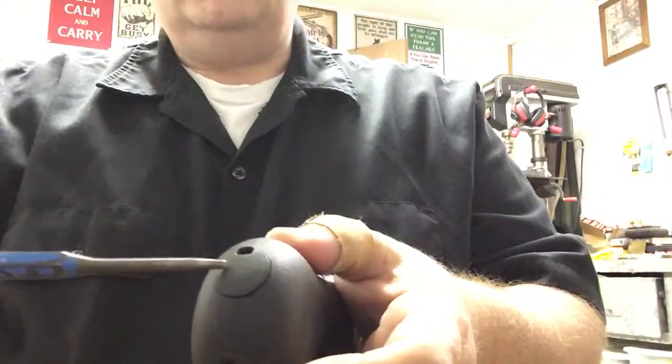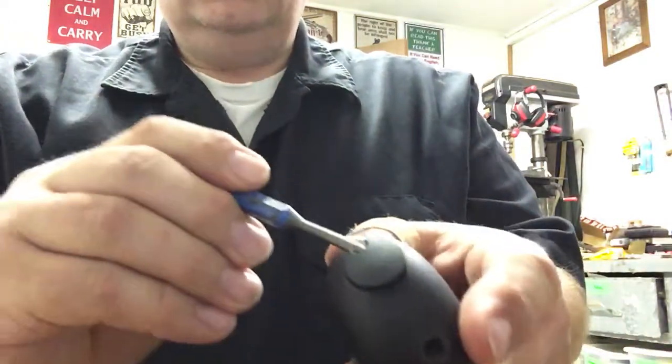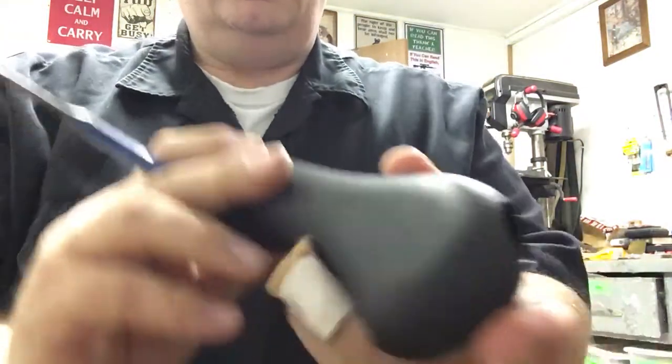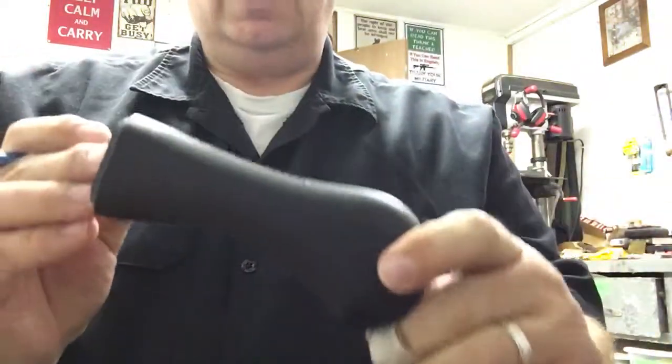On the back of the Raptor grip you also have a plug where the stock bolt is. So let's go ahead and pop that right out, pull the stock bolt out. Now you actually have the grip itself.